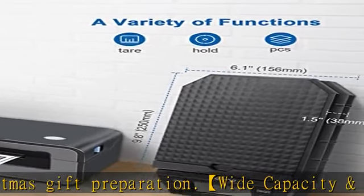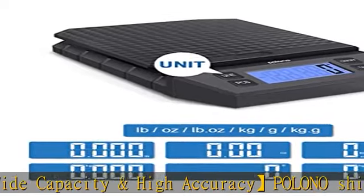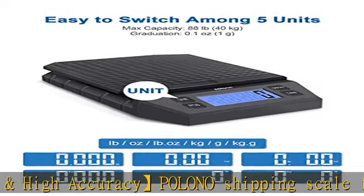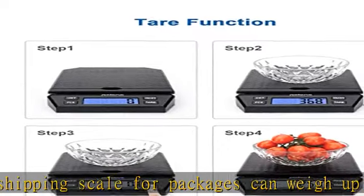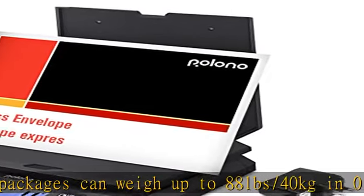Multi-measuring units with large display: the postal scale for packages has 6 measuring units — LB, OZ, LB/OZ, KG, G, and KG/G. The extra large backlit LCD display allows you to work in any environment.